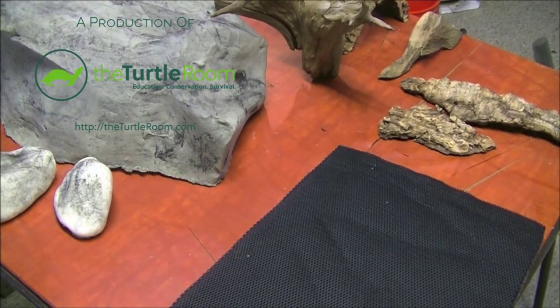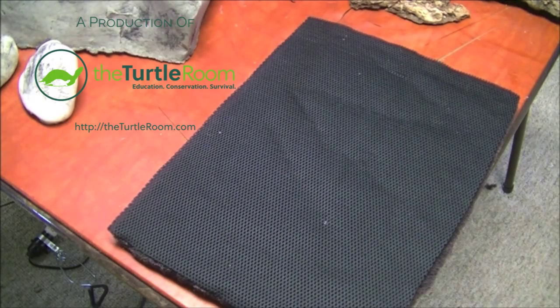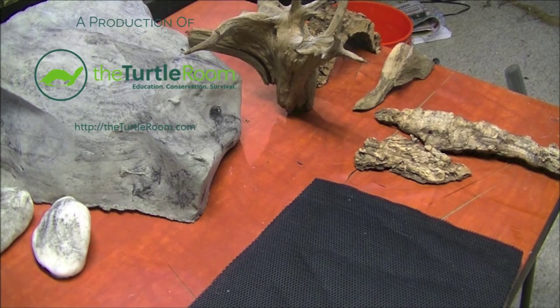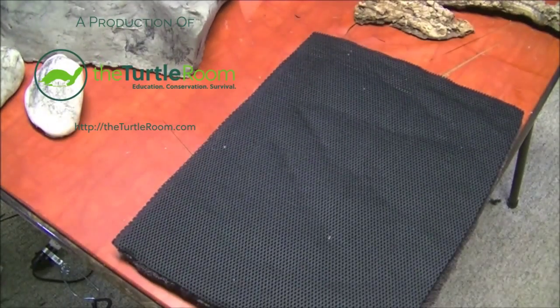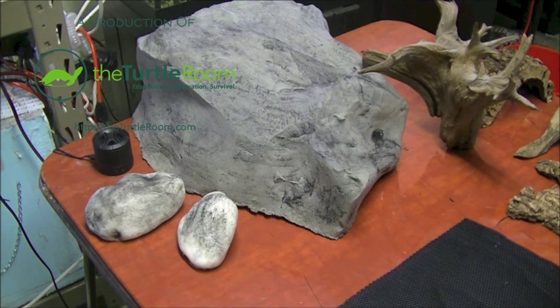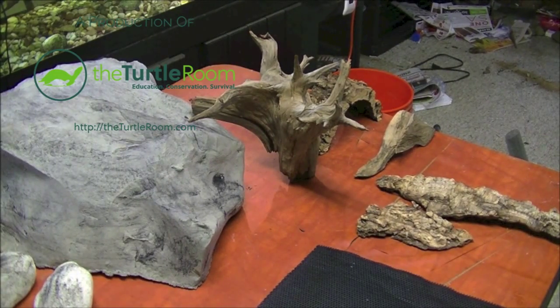Hey folks, so we finally have all of our materials in for the background. In the last video we completed the base of the background. Now the driftwood, these rocks, and the cork are all going to be embedded into this background and siliconed to the back of the tank. These rocks are foam — they are created by Bavarian Works. I'd go check out his stuff; it's absolutely fantastic, reasonably priced, and he has a plethora of options and colors to choose from. So we've got driftwood and we've got some cork bark. I will start designing the layout and show you guys how I plan to do everything here.